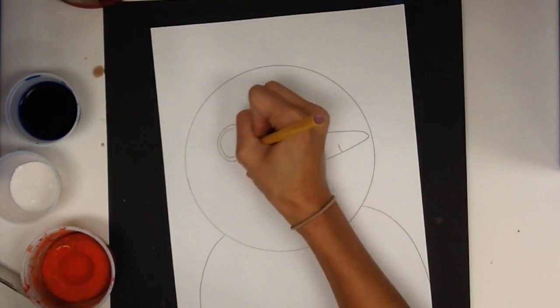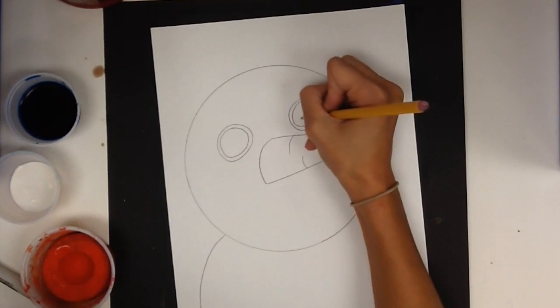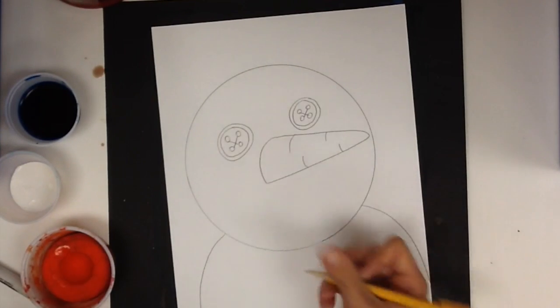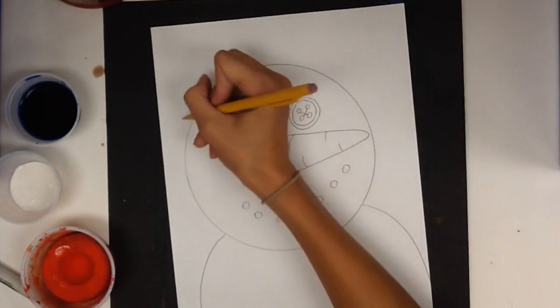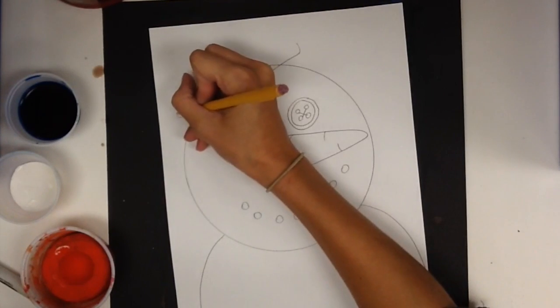I'm going to draw big eyes, and these eyes are going to be buttons. And then I'm going to make some dots — they will be his coal mouth. And then I might want a hat on my snowman's head.